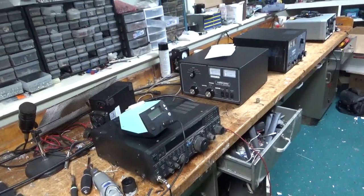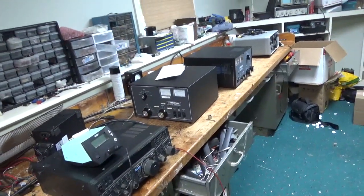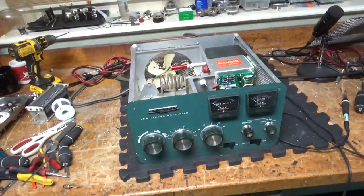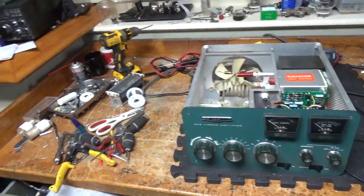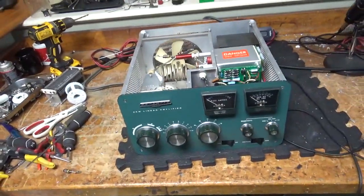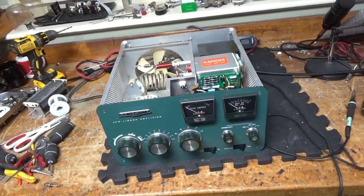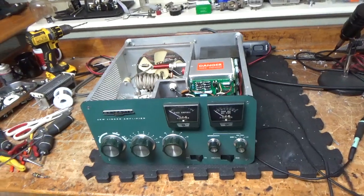Got the AL811H, AL572, and a 30L1. I'm going to crack that 30L1 open later today, and I have more amps in the other room. Before I get into this amp, I've said this before — I'm very thorough. I've been doing this for over 20 years now. I won't leave any stone unturned.